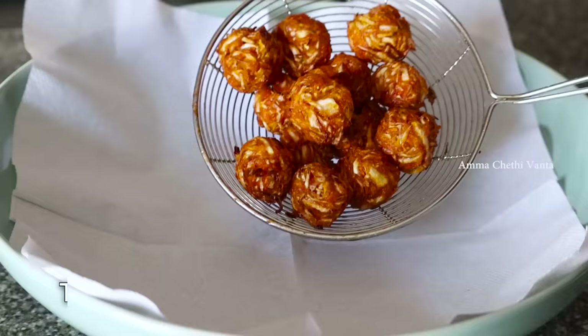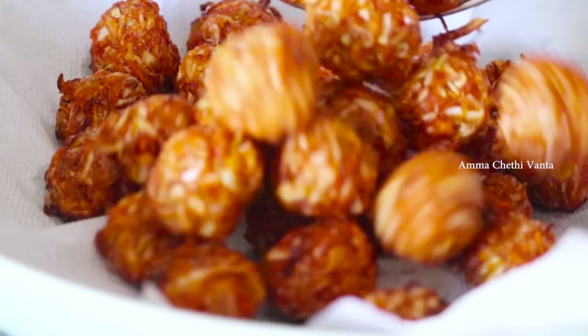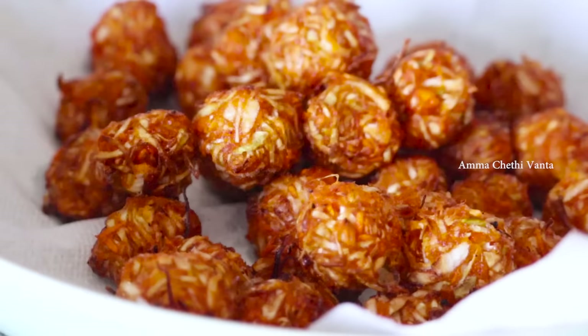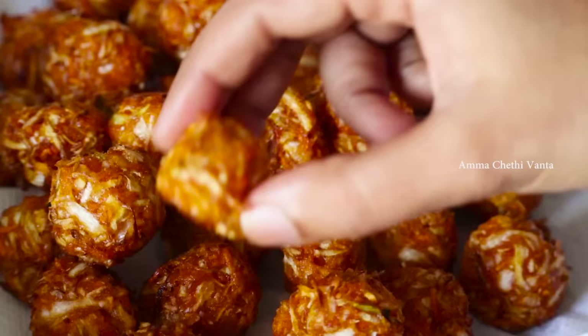If you have the Manchurian balls ready, you can cook this in the morning or evening — for school or your husband's office. Let's prepare the sauce now.